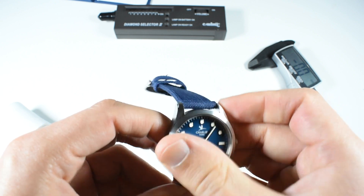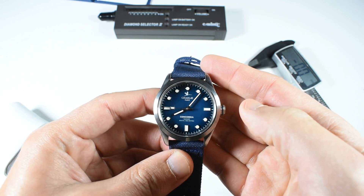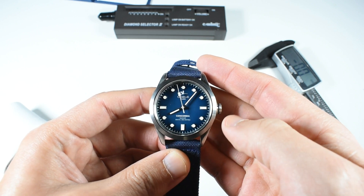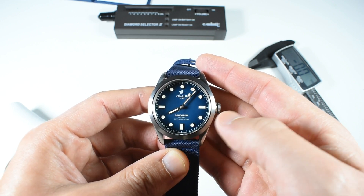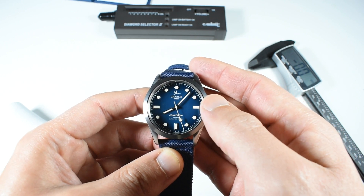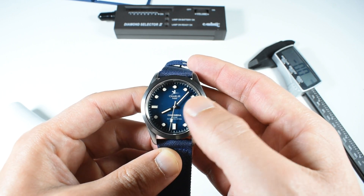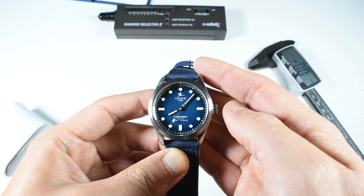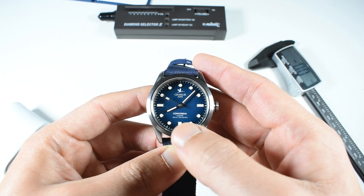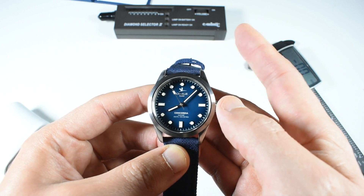Let's get back to the dial. You have a fumé style with the center being a marine blue and the outer part a very deep blue. On the top part of the watch, you've got 'Charlie' — the brand, Charlie Paris. You've also got their stork logo, which is supposed to represent the freedom of the brand. On the bottom part of the dial, you've got 'Concordia,' the model name, and 'Nazaré,' designating this as a limited edition special model.